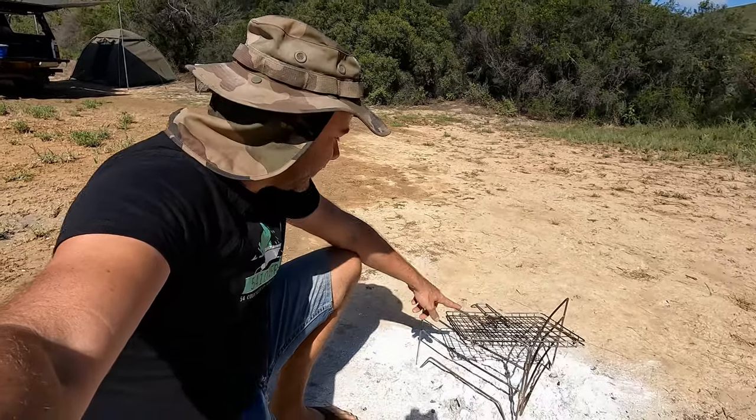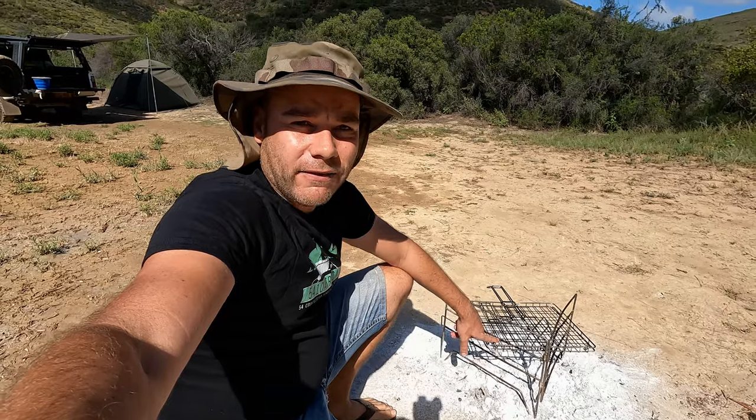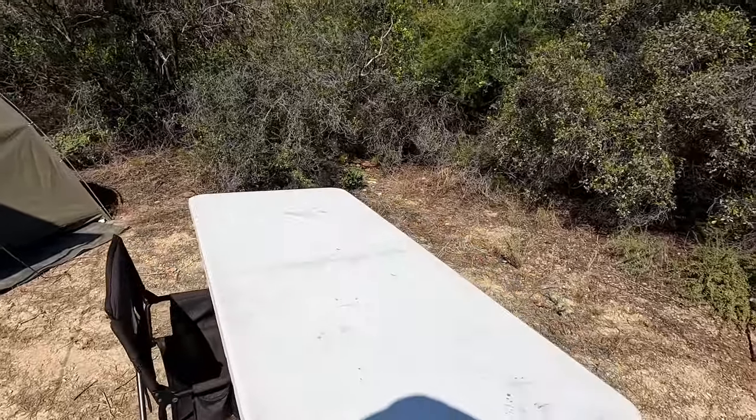Braai is one of my culture's most favourite pastimes. I've got a grid stand and grid, which just enables me to braai wherever I am. Braai, for those that don't know, is the Afrikaans word for barbecue. I've also opted for a very big plastic desk.